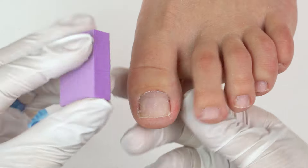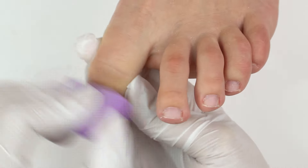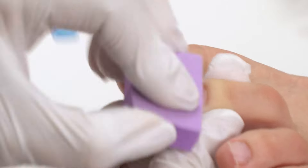Now let's buff the surface with a hard buffer, to clean up the leftover pterygium and gel polish. Make sure the surface is matte. Avoid leaving glossy areas, to prevent further peeling.